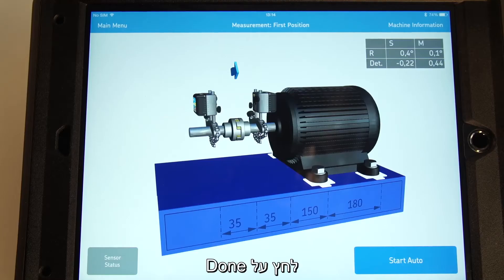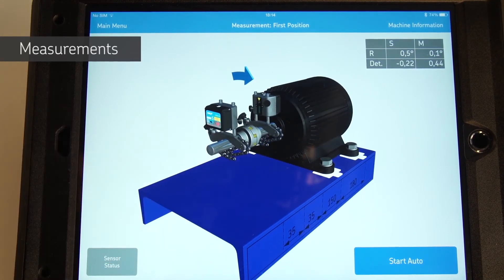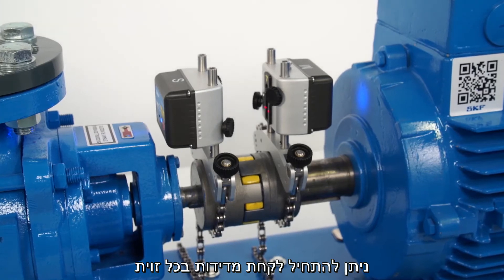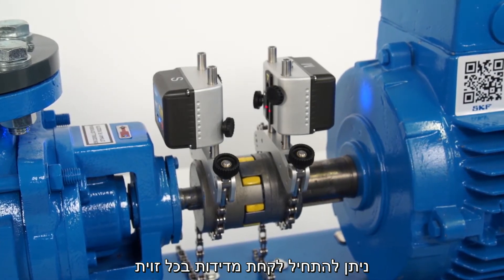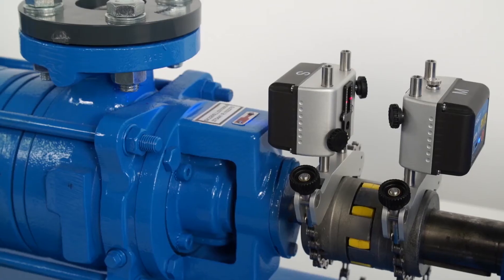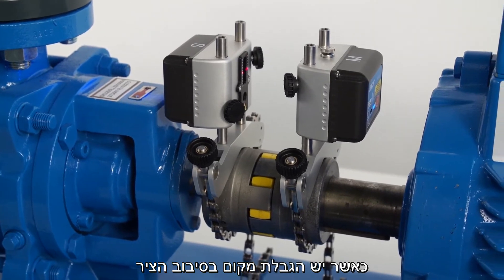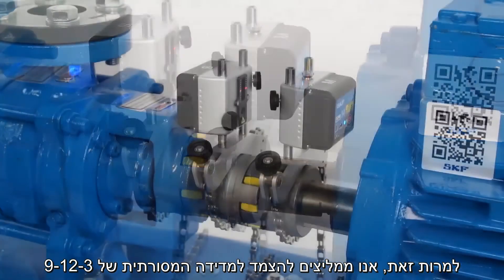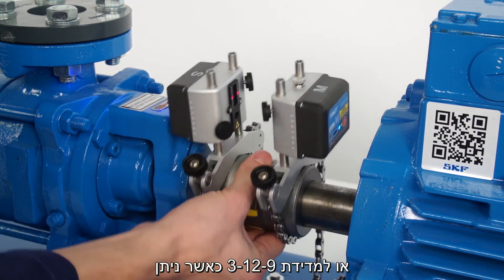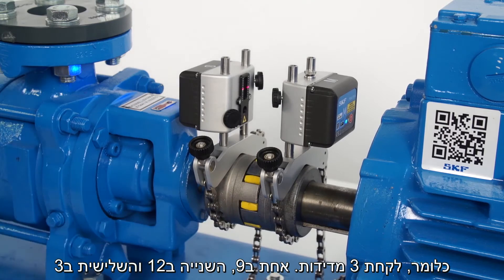Tap on Done. The 3D live view allows the operator to freely rotate the machines from any angle. No matter which side of the machine you are on, the display will adapt to your position. The TKSA51 allows starting a measurement at any angle. Three measurements must be taken with a minimum angle of 20 degrees between each. We recommend using the traditional 9-12-3 or 3-12-9 measurement method whenever possible, meaning taking three measurements at 9 o'clock, 12 o'clock, and 3 o'clock.